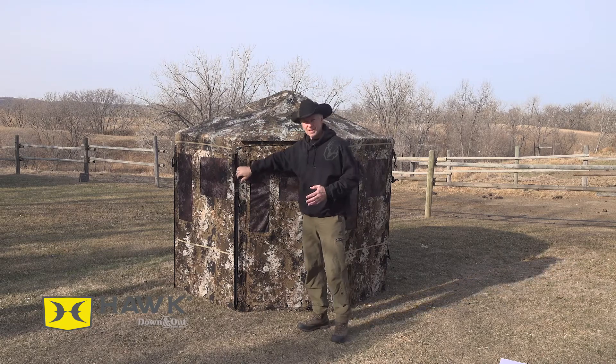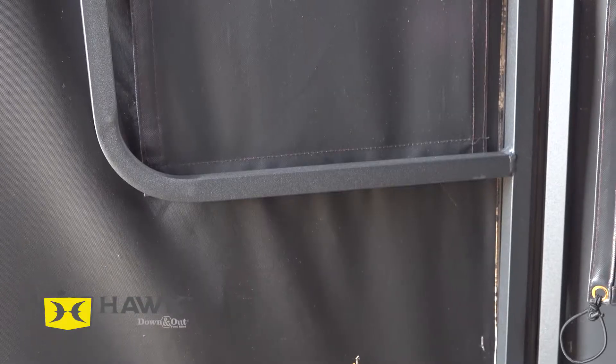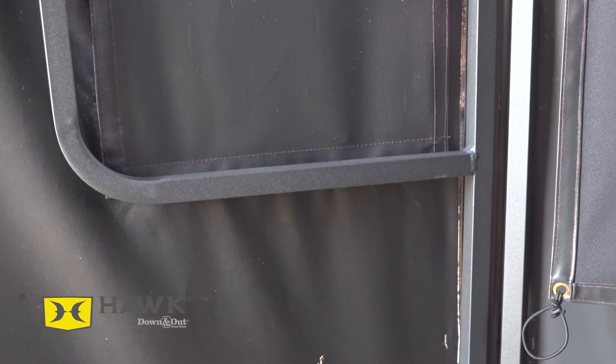The frame on the inside is made of powder-coated aluminum, which is super tough and is going to stand up to the elements.